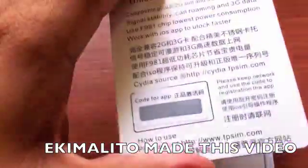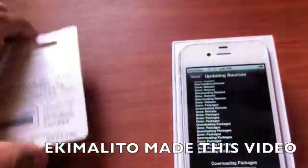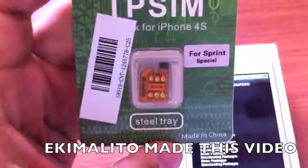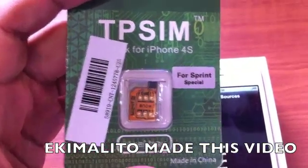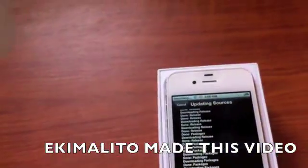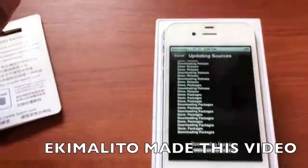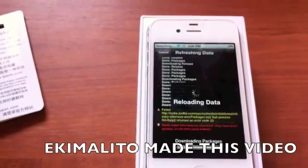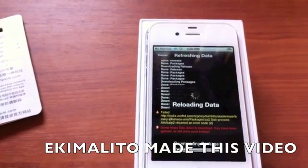As you can see, they added a code for the app, so once you download it you have to put in this code. This is why you have to buy it from the original maker, which is TPSIM. You have to make sure you get the Sprint version — there's a version for Verizon and another for Sprint, and for every CDMA carrier like KDDI from Japan and some others. Every carrier that has a CDMA iPhone 4S has to have one of these, otherwise it will not work.